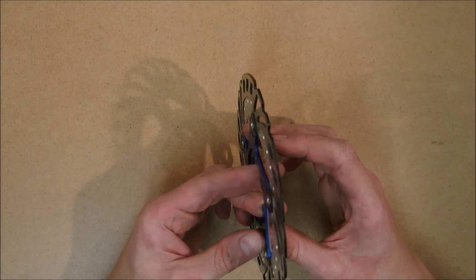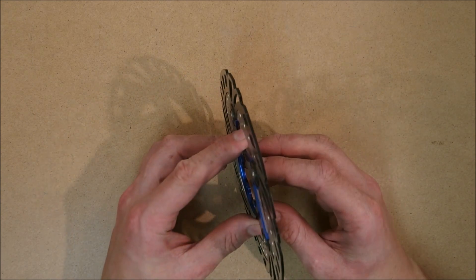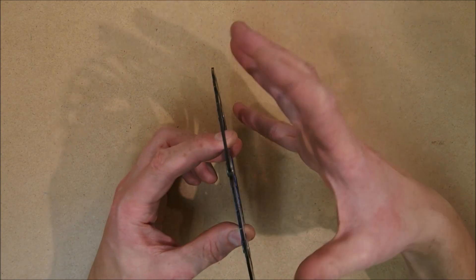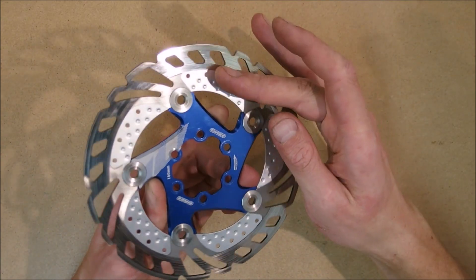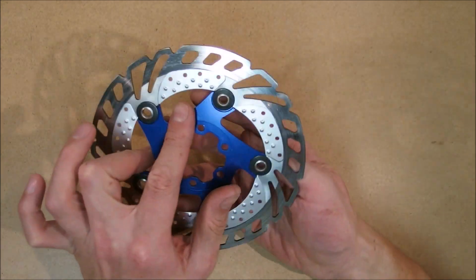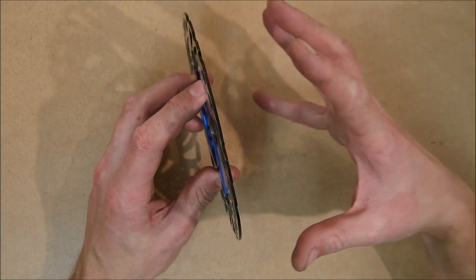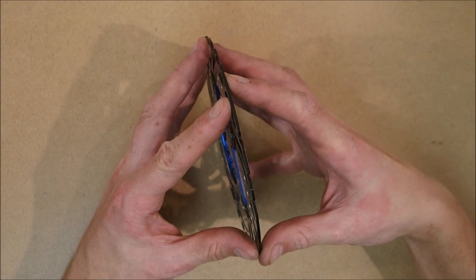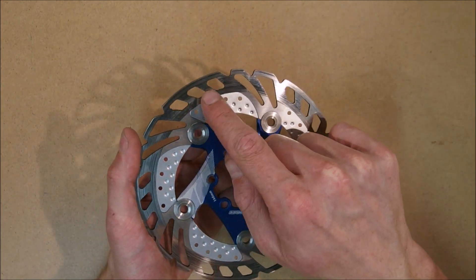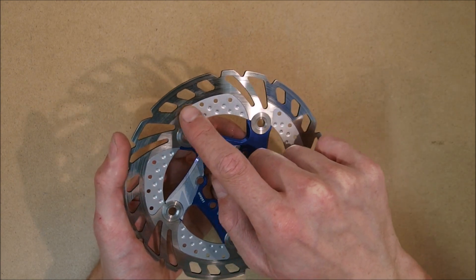If you're expecting this rotor to be similar to the Shimano Ice-Tech Freeza rotors, you are going to be disappointed. Shimano Freeza rotors are actually a sandwich of a thin stainless steel plate glued or otherwise attached to a disc of aluminum, with fins on the inside of the rotor — and then another stainless steel plate on the other side. So essentially you are using an aluminum core with two stainless steel plates to provide the braking surface. This rotor, however, has fins attached only to the edges of the braking surface, which means there is very little heat transfer between those two parts.